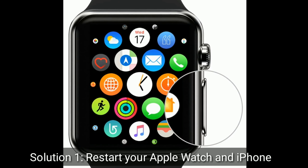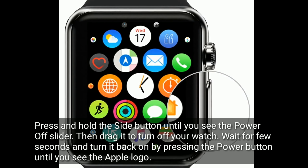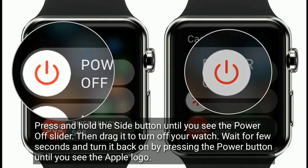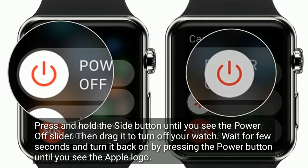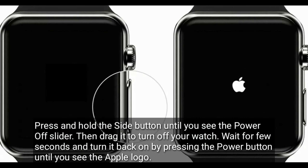Solution one is restart your Apple Watch and iPhone. Press and hold the side button until you see the power off slider, then drag it to turn off your watch. Wait for a few seconds and turn it back on by pressing the power button until you see the Apple logo.